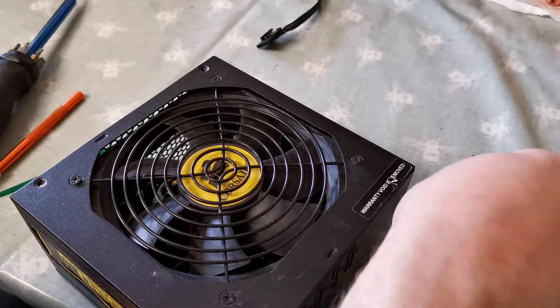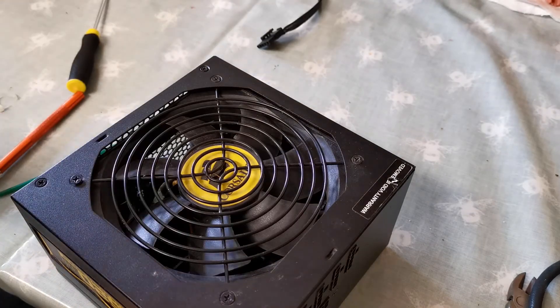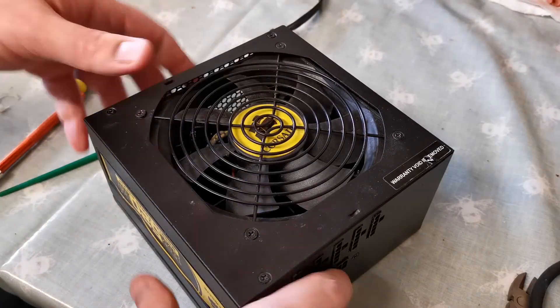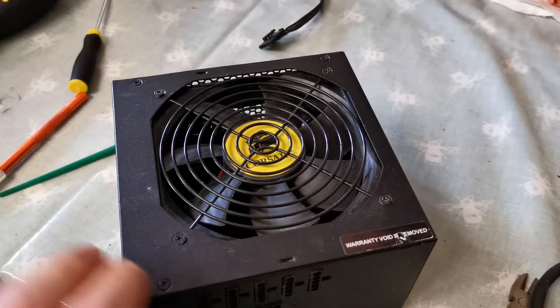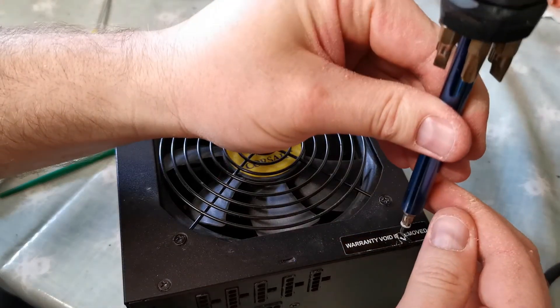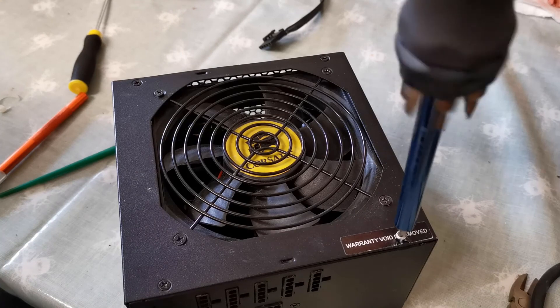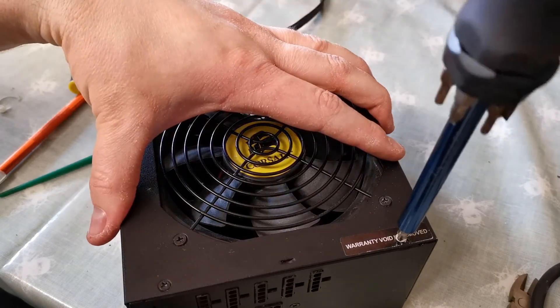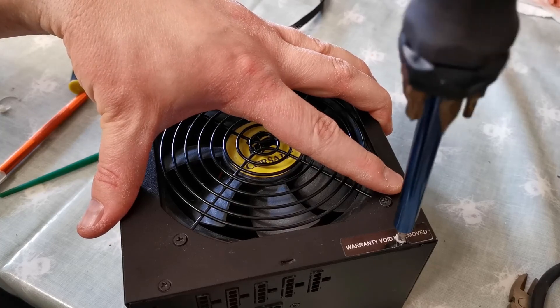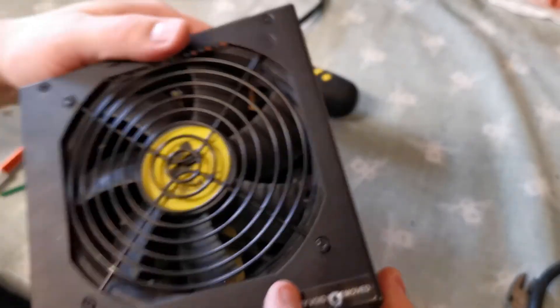And these small screws to hold it into the chassis, or rather to hold the chassis all together. And then the last screw. There it is. See? Completely professional. There we are, all nice and tightened up. I think we can call this air quotes reconditioned. Or something.